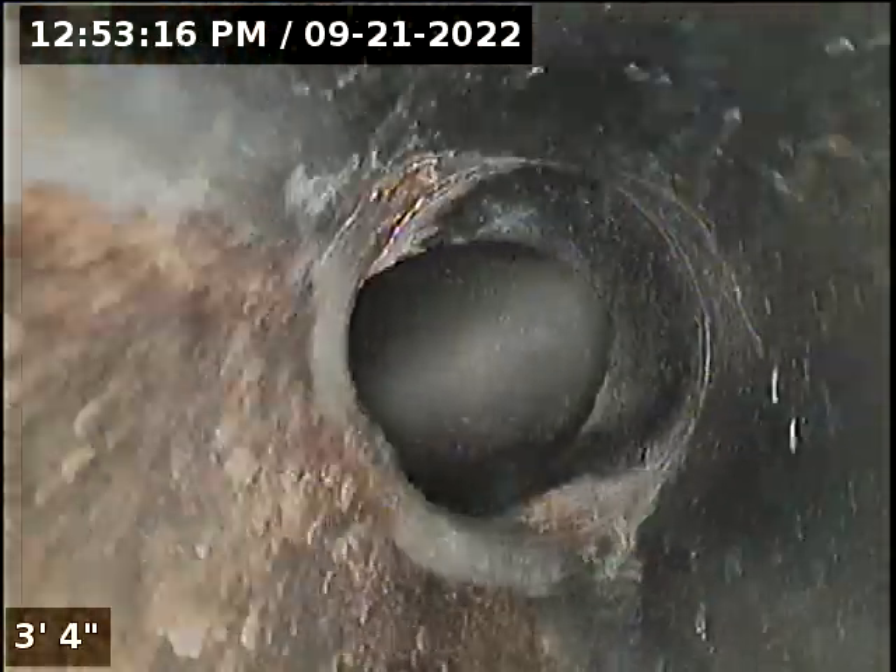All vents on roof done. Was not able to push through kitchen line due to it being offset. Will now run it directly from kitchen drain. The material is ABS.